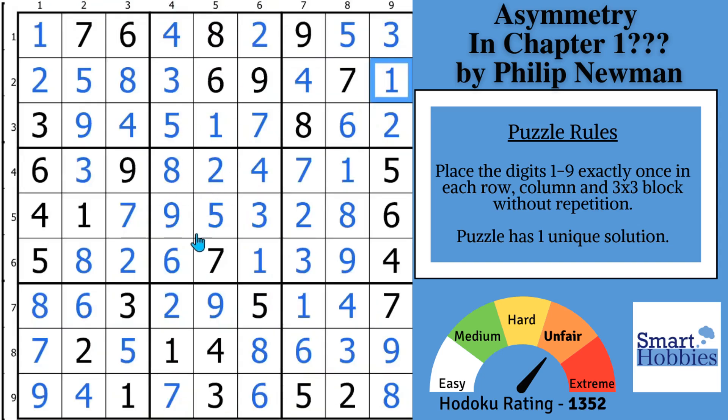Now challenge yourself to spot the Extended Unique Rectangles in the next tutorial. Thank you so much for watching.